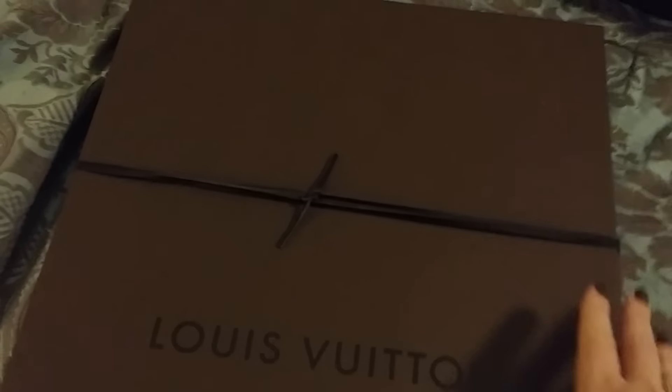You guys have probably seen like a million of these unboxings, but I'm going to do one again anyway. My sales associate gave me the cord, and as you can tell it's a flat box, so that's always kind of a hint of what it is. This is a bag that they usually flatten out to put in the box. And it's got the paper with the Louis Vuitton sticker.